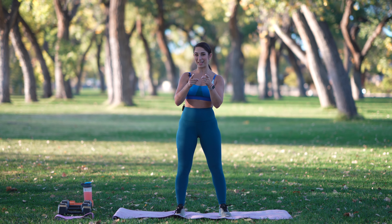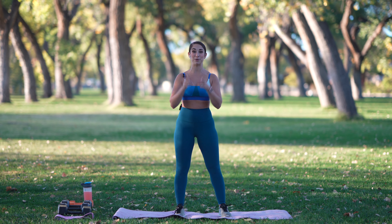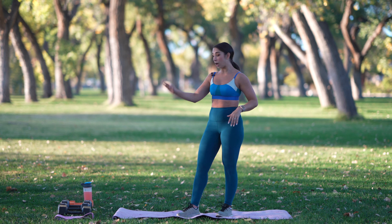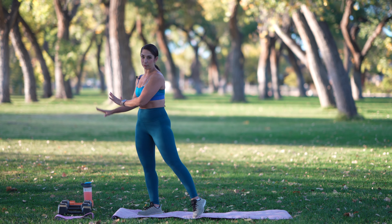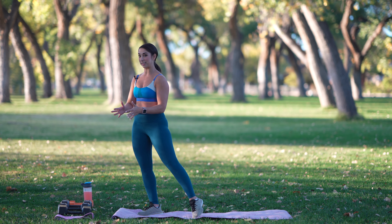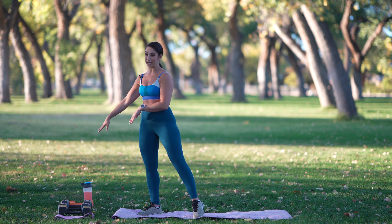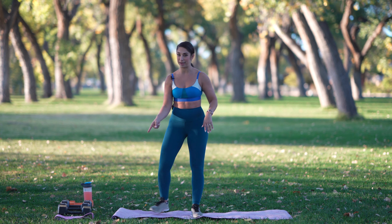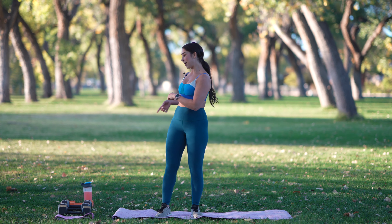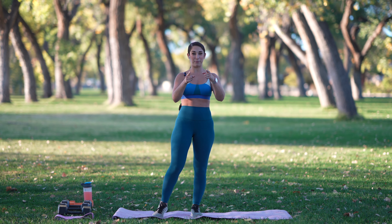Make sure that you hit the like button, subscribe, notification bells, all that good stuff so you don't miss when I post my next workout. For today, you need an optional booty band. We need a light set of weights, probably like 5 to 10, then a couple of heavy sets of weights. I'm working with 25s and 30s, and 8s for my lighter set, and I've got a booty band here. Grab a sweat towel, water, your mat, and that's all you need — just you and those things — and we get into it.